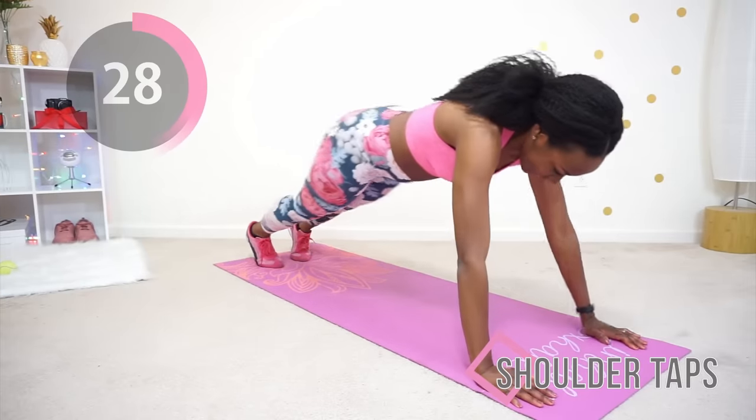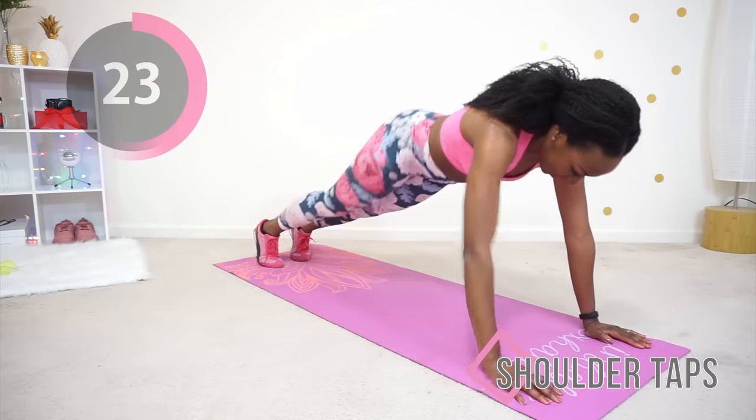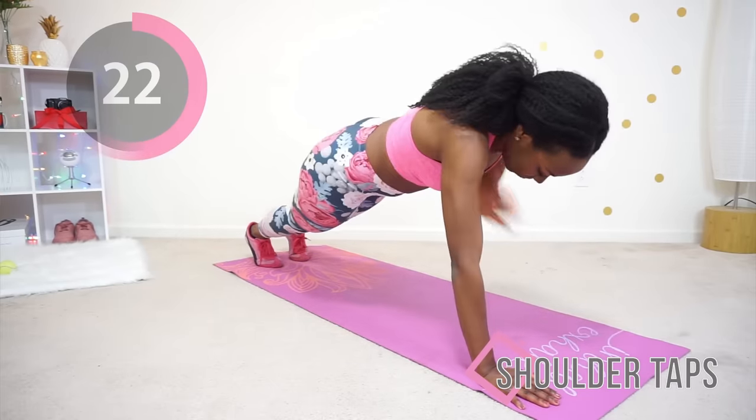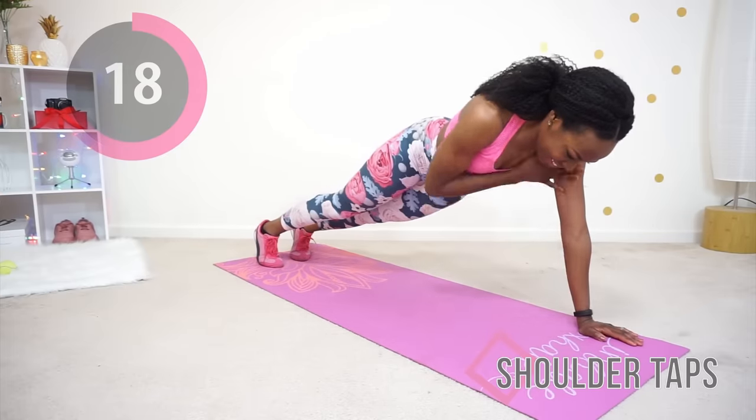Make sure you're thinking about your chest muscles as you're doing this. That will help you make that mental connection, which really helps your body get results. I know it sounds a bit frou-frou, but it actually works.